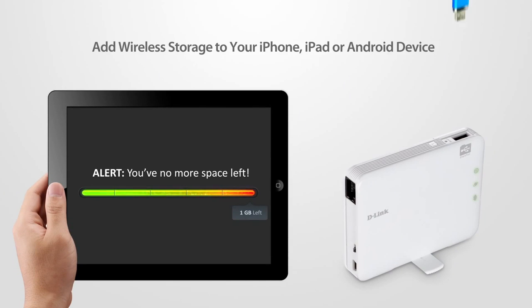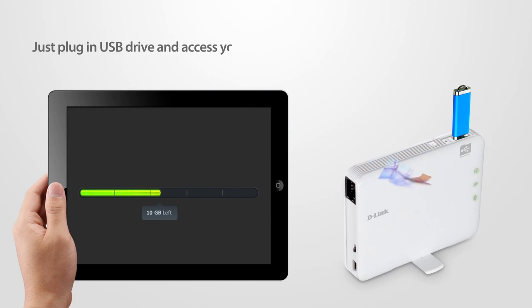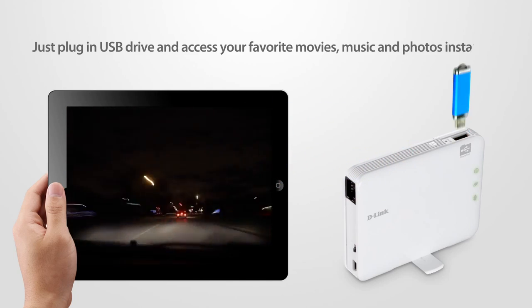It can also add wireless storage to your iPhone, iPad or Android device, giving you more capacity for your favorite media. Just plug in a USB drive and access your favorite movies, music and photos instantly.